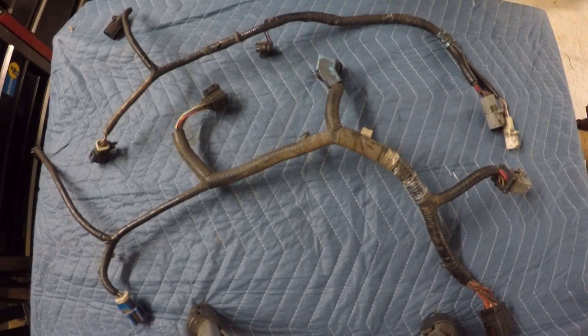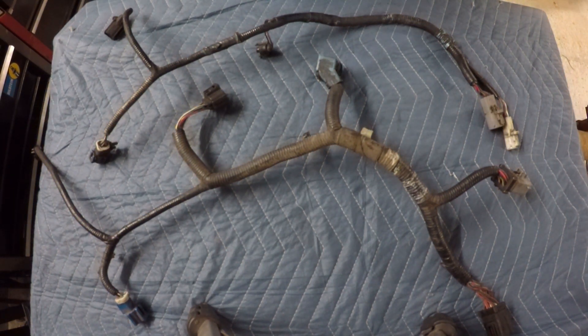Hey everybody, welcome to today's video. Today's video is part three of the Ford Ranger five-speed swap video series, and today's video is going to be all about wiring.